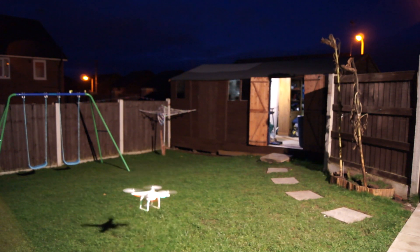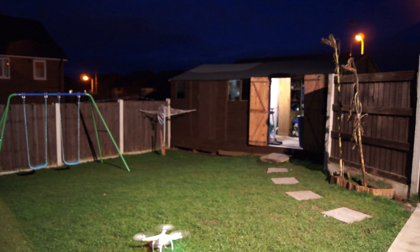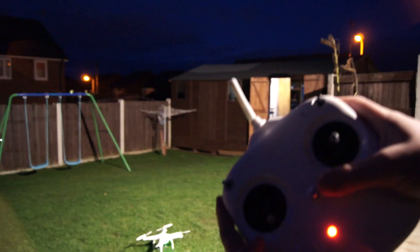You can see that the LED on the back is actually flashing quite a lot now — red. So I'm going to bring that in to land. And it shuts off automatically. Don't forget to turn it on: do full left and down with the controls.